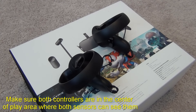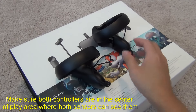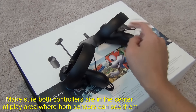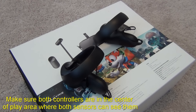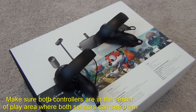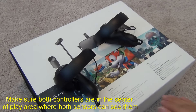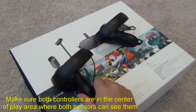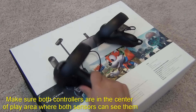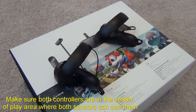When you put the headset on, if you see one controller wobbling and the other is sitting just fine, that doesn't mean the wobbling controller has a hardware issue. Switch the controllers — put that one over there and this one over here. If the same controller that was fine now starts wobbling in the new position, it tells you it's not a hardware issue with the controller but rather a sensor tracking issue — one sensor may be too far away.